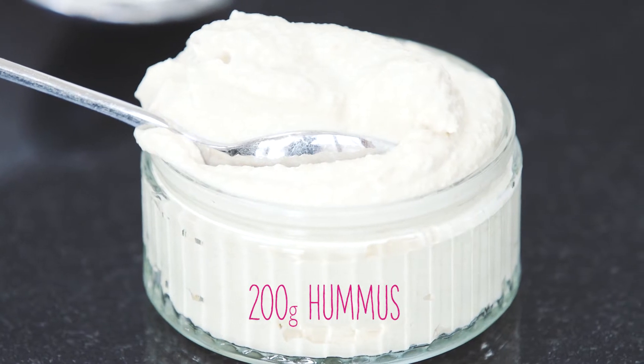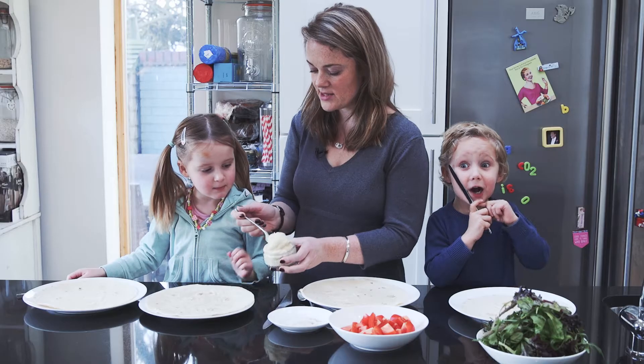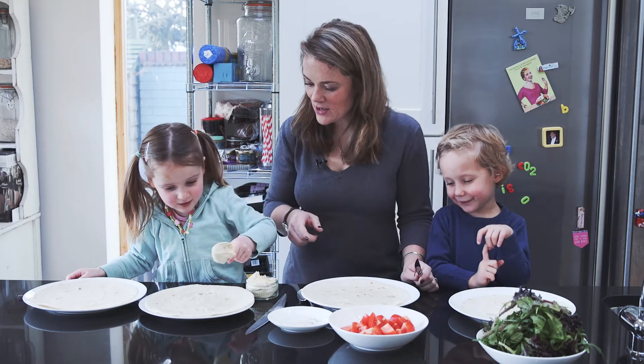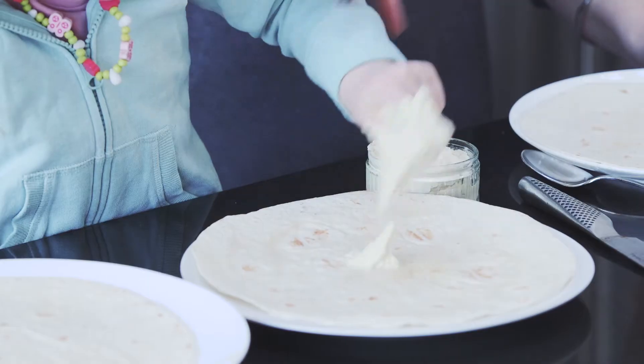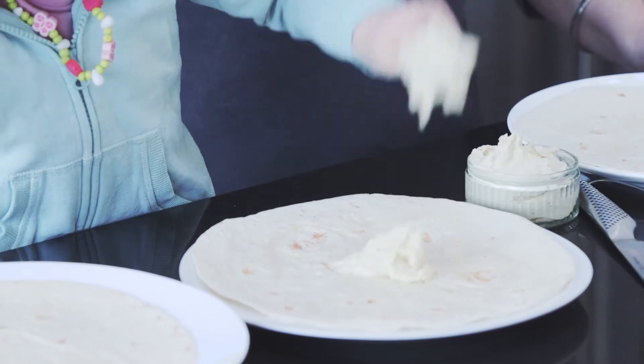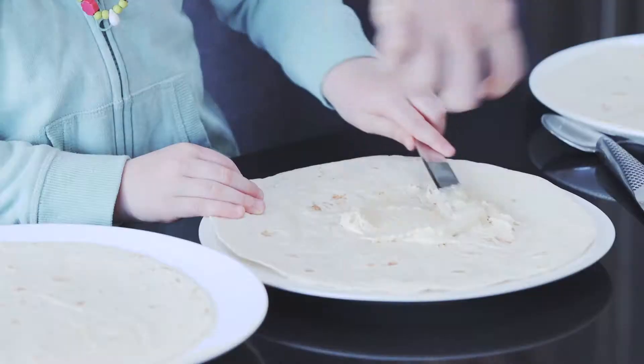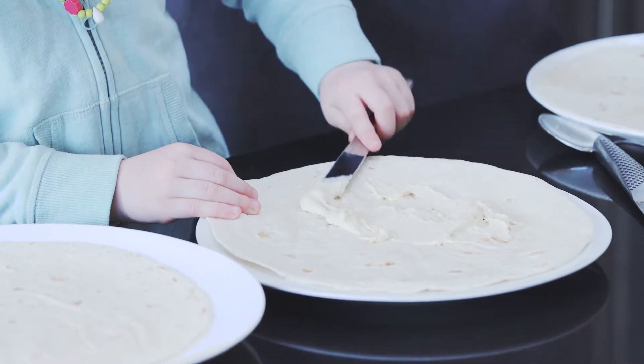What's this? Hummus. Who loves hummus? Put a big dollop in the middle, that's it. That's really good dollop. If you try and spread it in like a line then when we roll it up you'll get some in every bite.